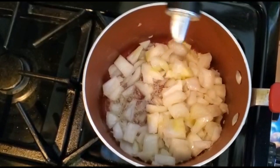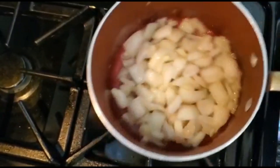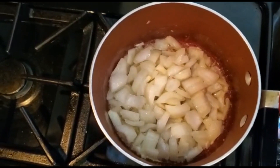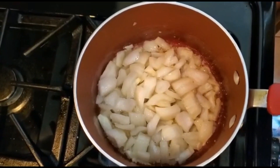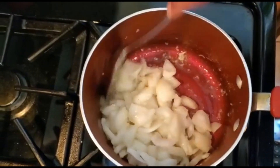I like to drizzle a little bit of olive oil just to make sure — there we go, you can see it drizzling. Did you guys do any cooking last week? Did you have any good meals you want to share?